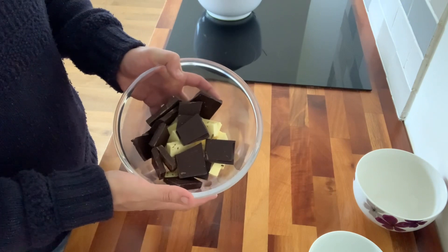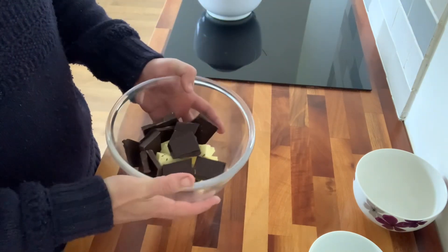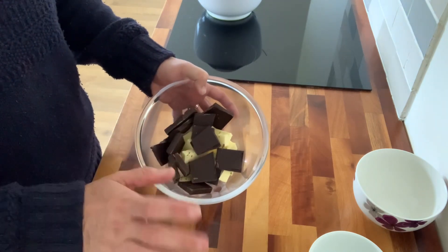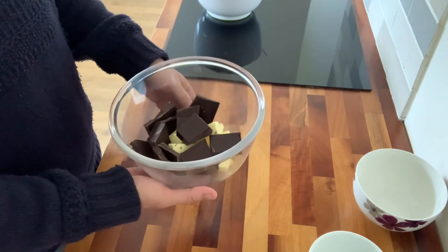I've got 250 grams of chocolate and 125 grams of butter, and I'm going to melt these together in the microwave — about 30 seconds, then stir it. Just make sure you don't overcook it, but you could also do it over a pan of boiling water.